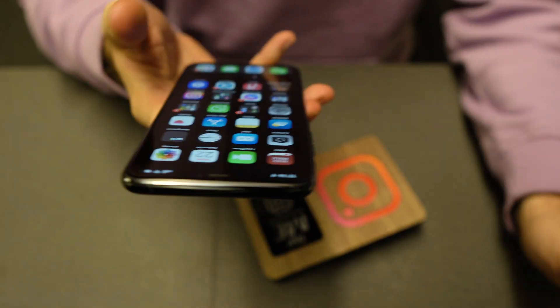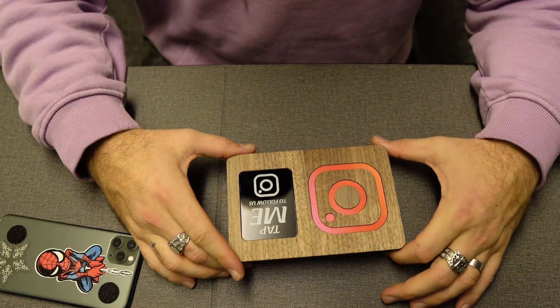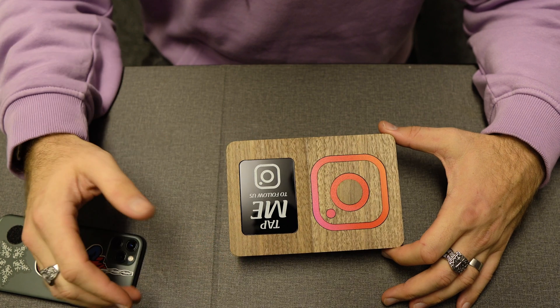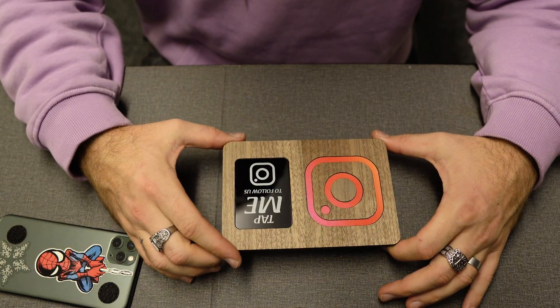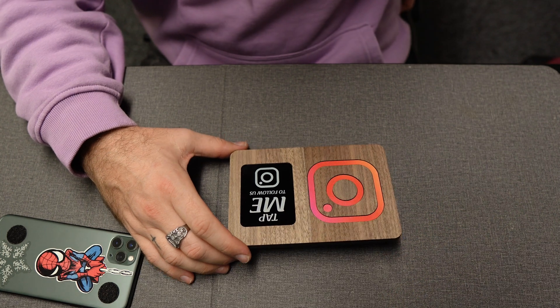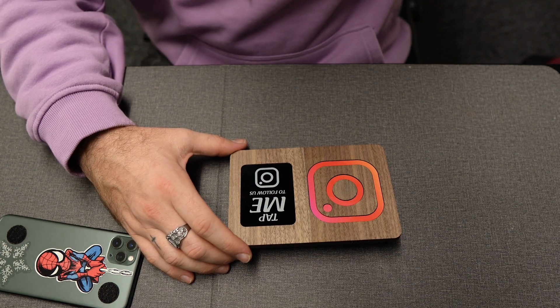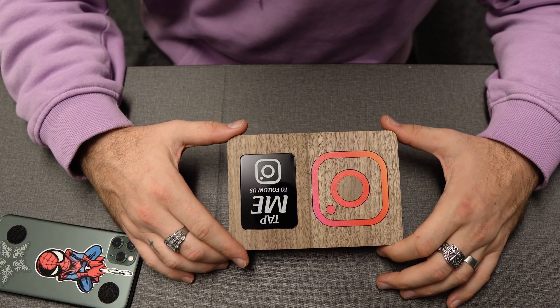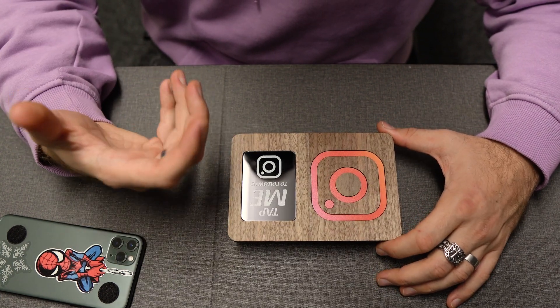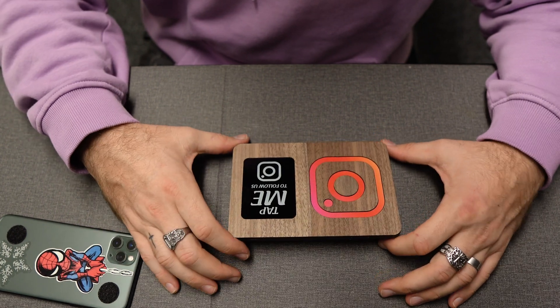I don't have an Android with me to show you how it works, but honestly, being an Apple lover, Android phones actually work a bit better than iPhones with this. I did test it on the new iPhone 13 and sometimes it's clunky — you just have to be patient and wait a few milliseconds for it to connect.